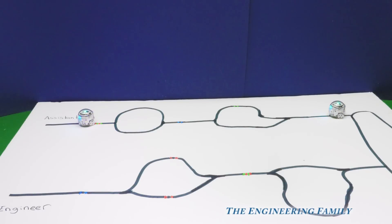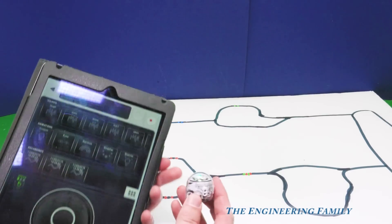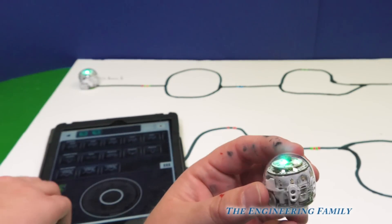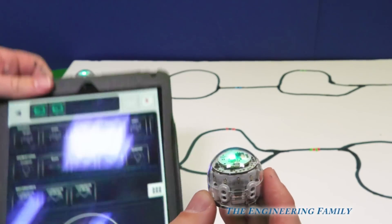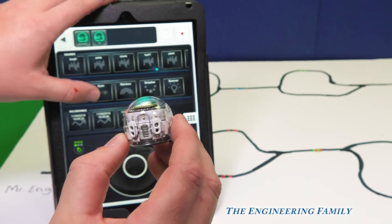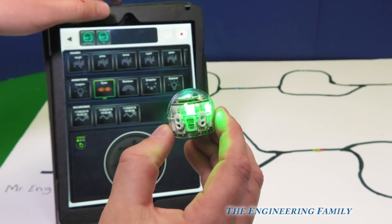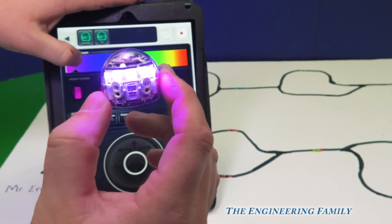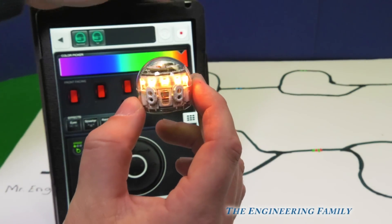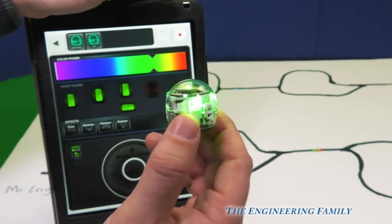We can also use our iPads and program them and actually be able to use a race. So this is the actual page for mine. Right here are the lights — people at home, do you see all the lights on it? Here's our Ozobot. We can actually change the colors of the lights. Let's make it look like his eyes. What would be cool is if we change the color of his eyes. We can push down here and say, do we want it to be purple, yellow, red? We'll turn those two off and make this one green. Isn't that neat how we can change all the lights?